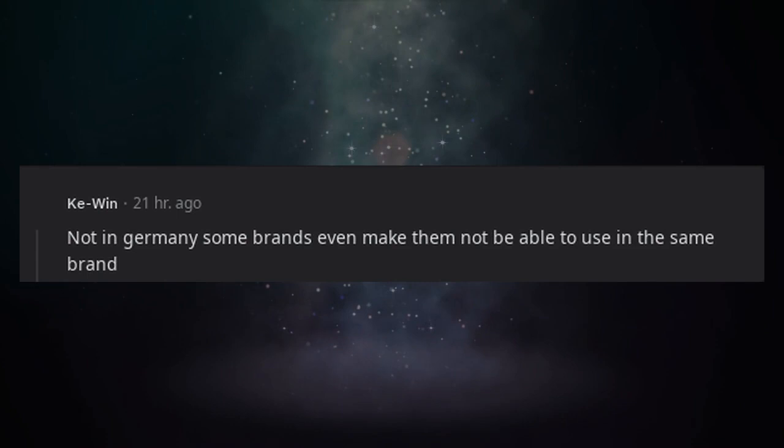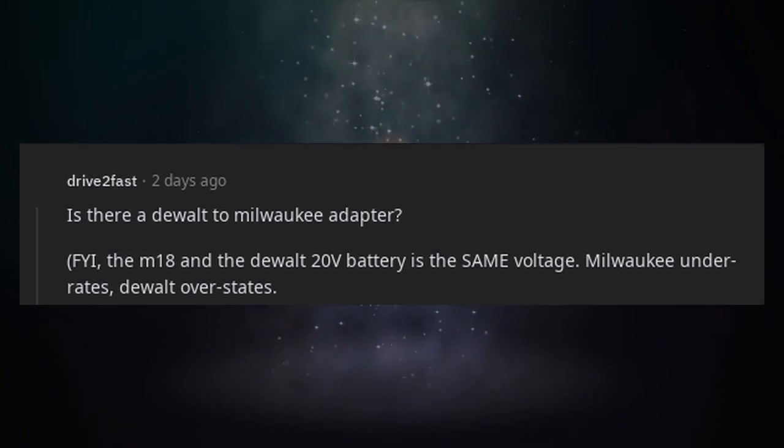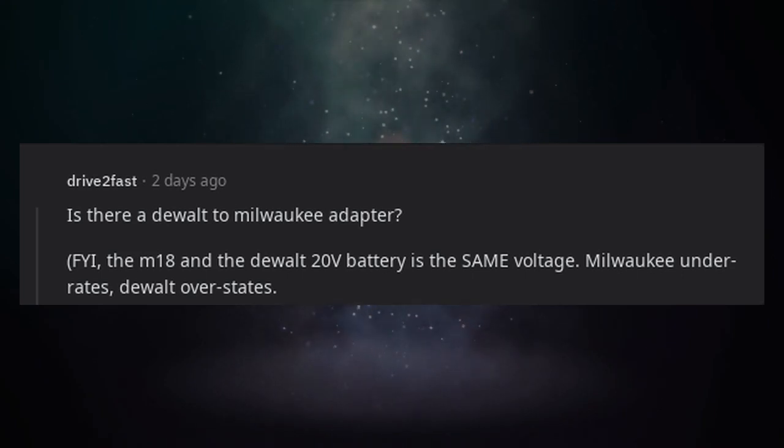Not in Germany — some brands even make them unable to use within the same brand. Is there a DeWalt to Milwaukee adapter? FYI, the M18 and the DeWalt 20V battery are the same voltage. Milwaukee underrates; DeWalt overstates.